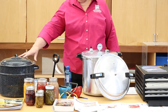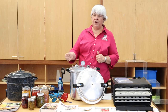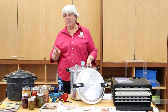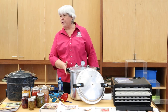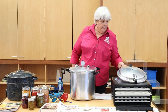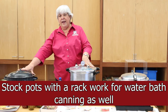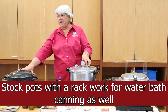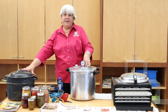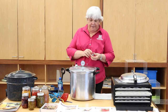Going from the water bath canner to the pressure canner — I can actually water bath can inside the pressure canner, I just don't secure the lid down. If you have room for only one and you're going to do a lot of both types of canning, get a pressure canner and use it as your water bath canner too. Pressure canning uses a steam-based process and it gets up to 240 degrees inside the canner — that increase in heat is what kills the bacteria in low-acid foods to make it safe.